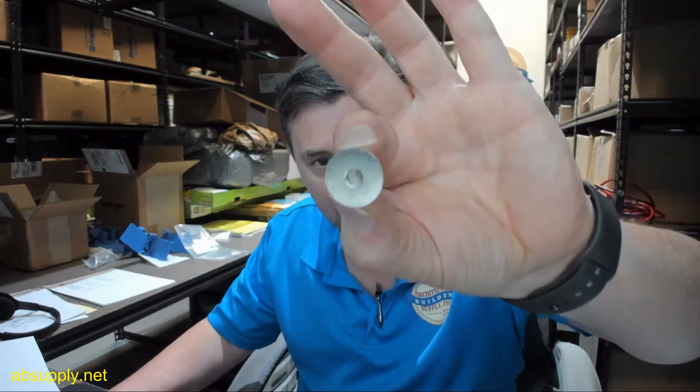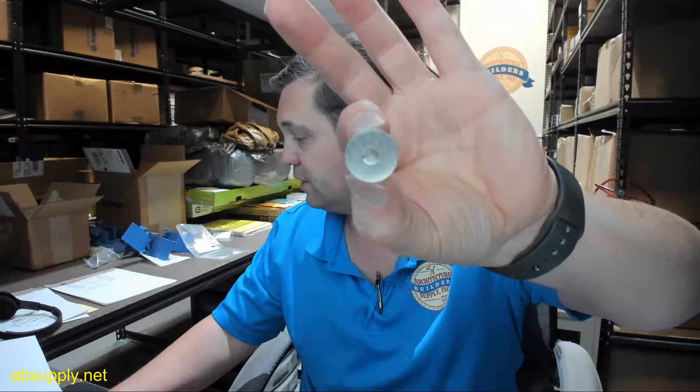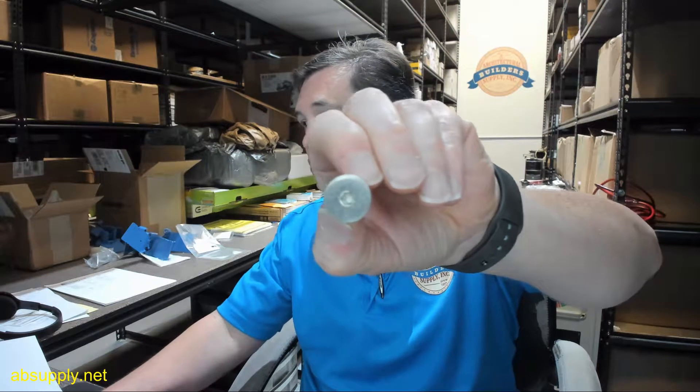This is a replacement threaded cap for their top pivot. Let's go over where you're going to use this 181778 — and by the way, this is shown in the satin nickel finish. Of course these caps will be available in every finish that you can buy the top pivot in. The 181778 is going to be used in that 180 top pivot; the F180 pivot is where you're going to see that.